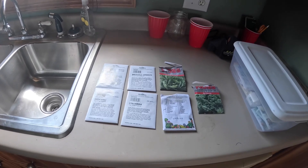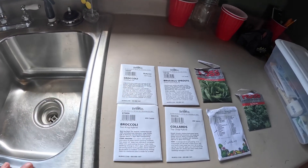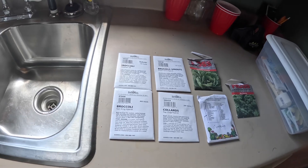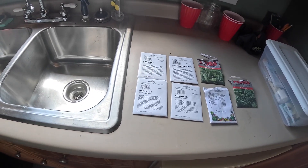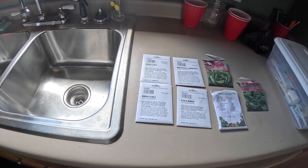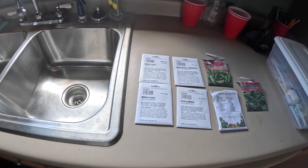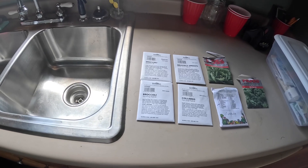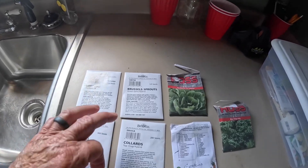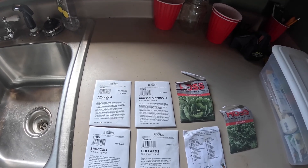We're going to do some broccoli — got two different kinds: Waltham 29 and Sun King Hybrid. The last couple of years my broccoli has not done well. I usually plant my fall garden in the latter part of September, then the weather warms back up, which stresses the broccoli and makes it want to bolt, then it cools back down again. So my broccoli hasn't done good lately, but we're going to try it again. We're also going to try some Brussels sprouts — I struggle growing them, but we'll try again.